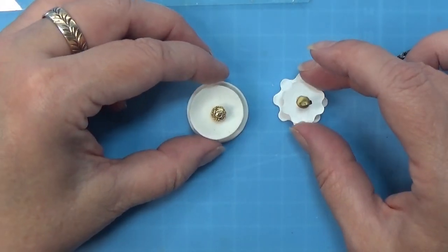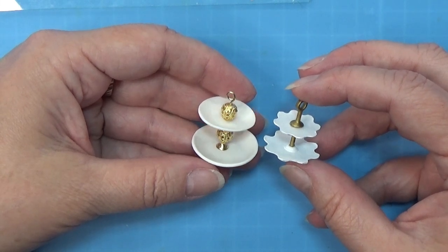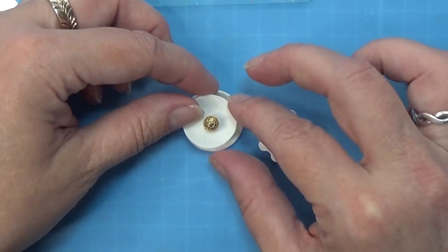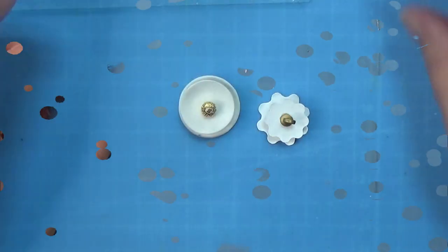So here I got the two done cake stands made two different ways, but they are both really cute in their own way. You can choose what kind of plate stand you want - maybe something totally different than this one.